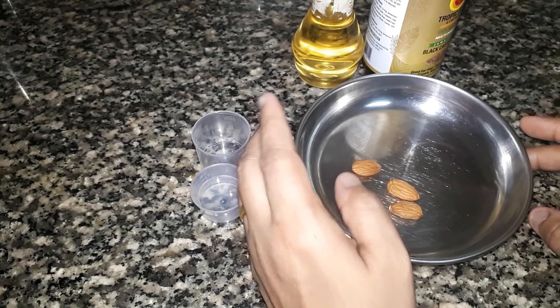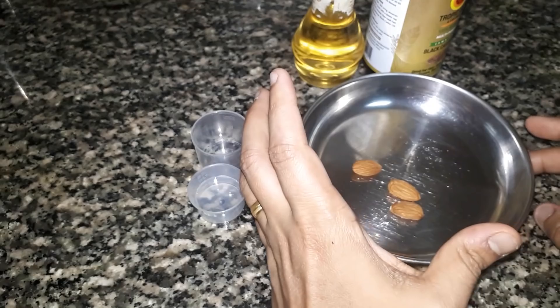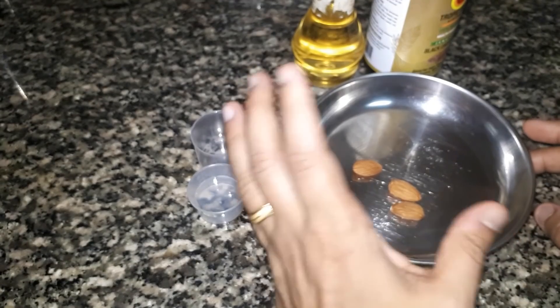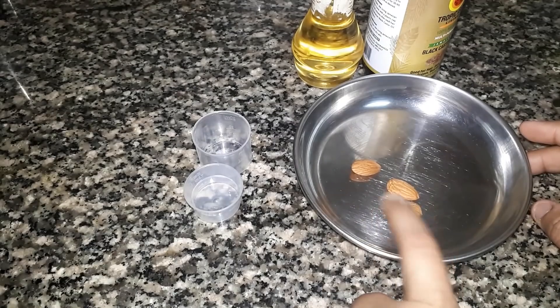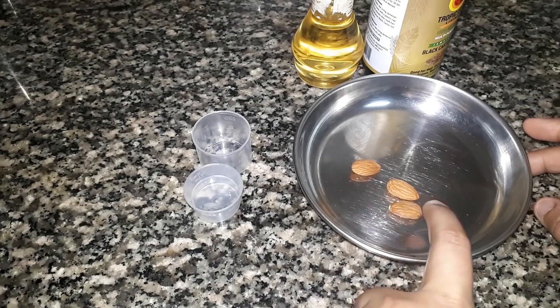You could use the same size. And if you use any size, you can use the same size.